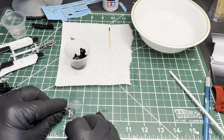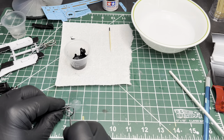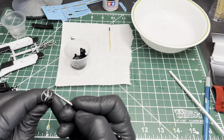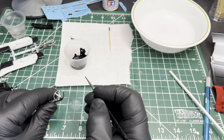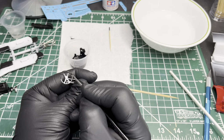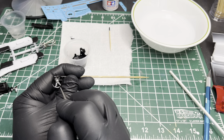For the steering wheel, I sprayed the spokes with Mr. Hobby Super Fine Silver 2, and now I'm just going over the outside edges and the column with Vallejo Model Color black. I really like that Mr. Hobby paint — it looks really nice on these models.